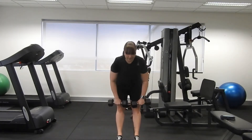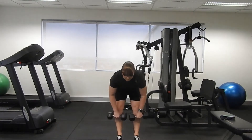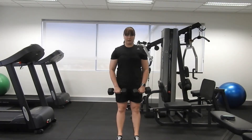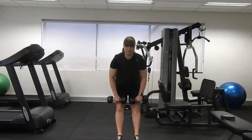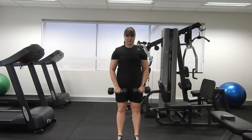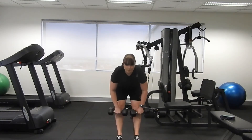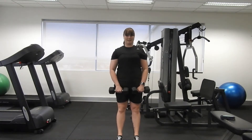The good thing about the deadlift is that we can really lengthen out those hamstrings, but we also get to create strength through that lengthening process. So keep pushing your weight back — it's almost like a bend and snap.